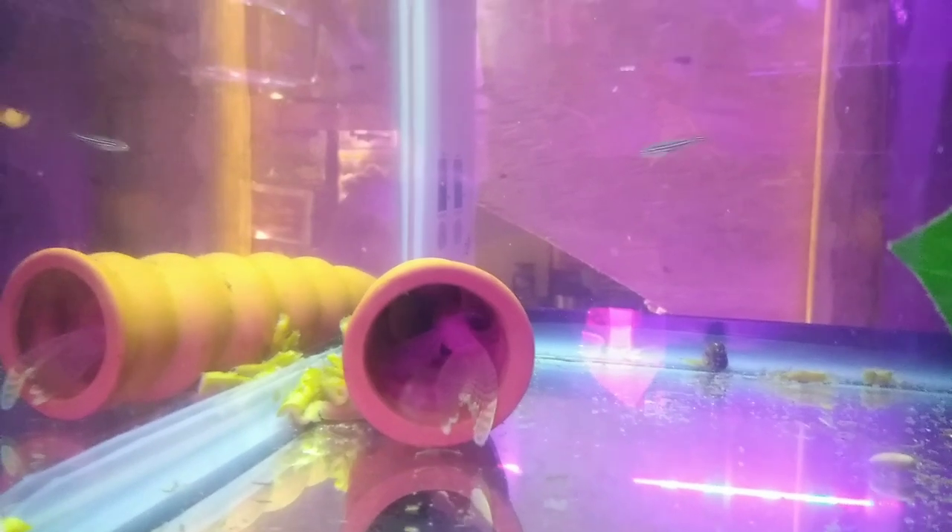There's my long-fin albino pleco. My zebra danios — a mix of long-fin and short-fin. I've got a few pearl danios in there too.